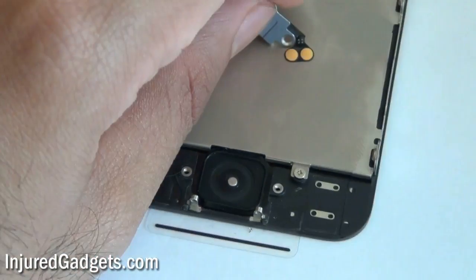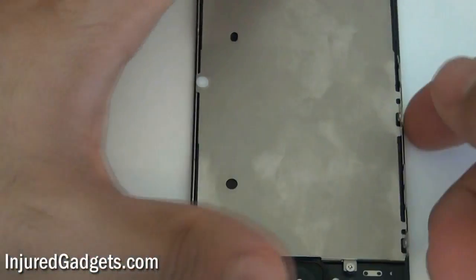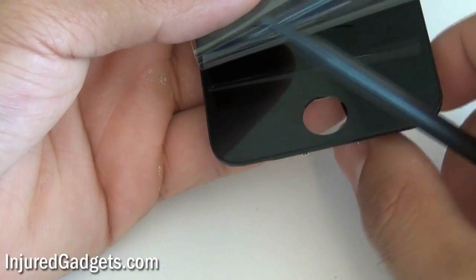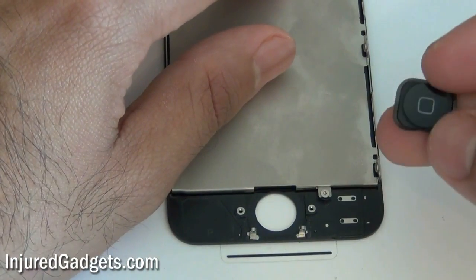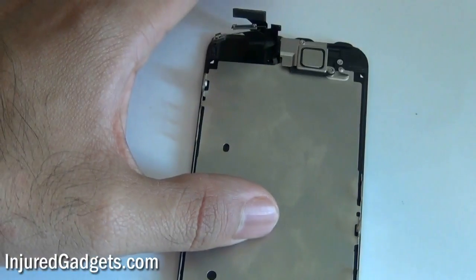Go ahead and remove the home button flex cable and place it to the side. Once that is off you can remove the home button — it's not held in by anything, you can just push it out and it comes right off. If your home button doesn't work or doesn't click, it is probably the flex cable, not the home button itself, so you'll want to buy that replacement flex cable.